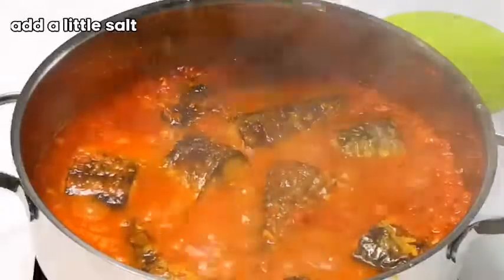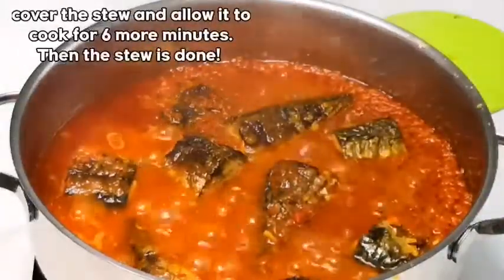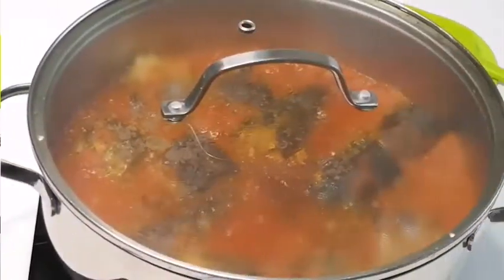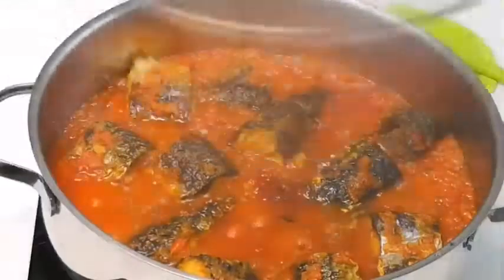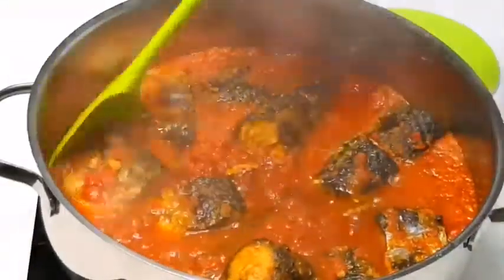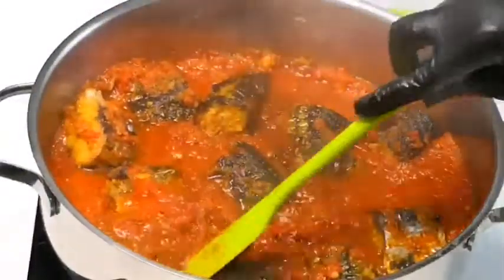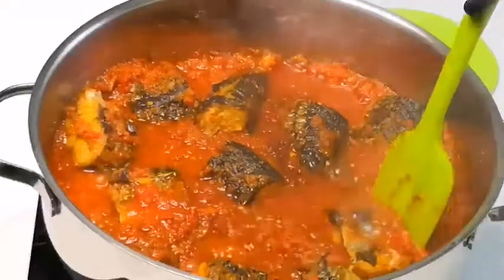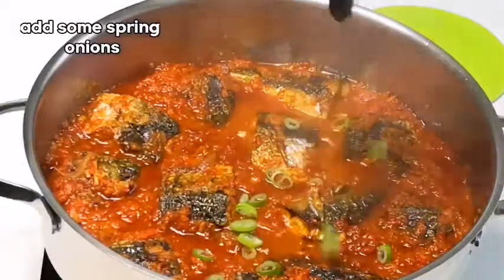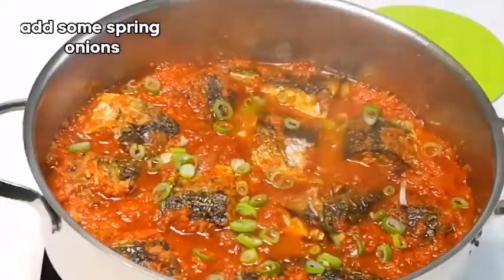I'll add a little amount of salt. I'm going to cover the stew and allow the stew and the fish to cook very well so that the stew can penetrate inside the fish — when you are eating the fish you'll feel the taste of that stew. I'll give it a nice stir and allow the fish to cook for just 5 minutes. I'm going to be adding some spring onions to add more color and a nice aroma to this stew.